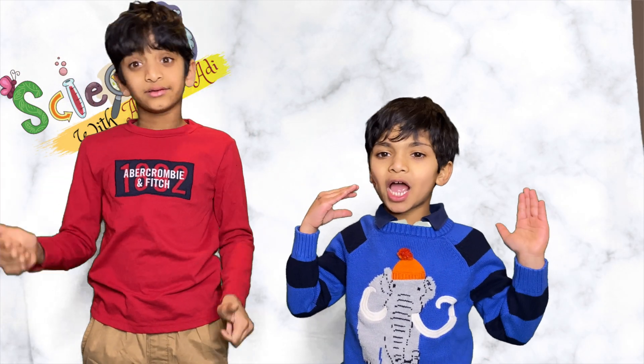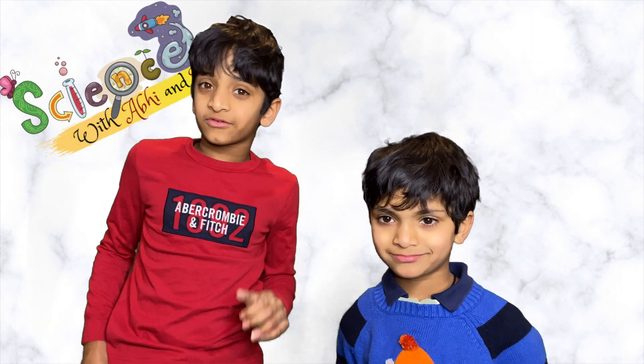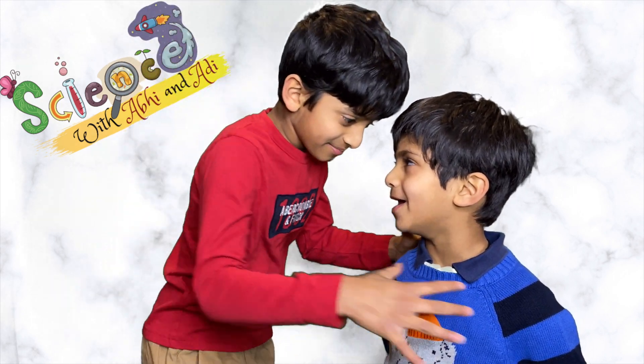Welcome back to Science with Abbie and Adi! So are you ready for today's fun science? Yes I am! Yeah!